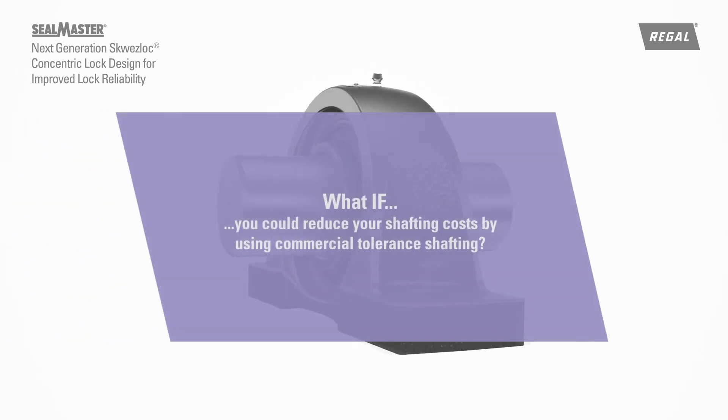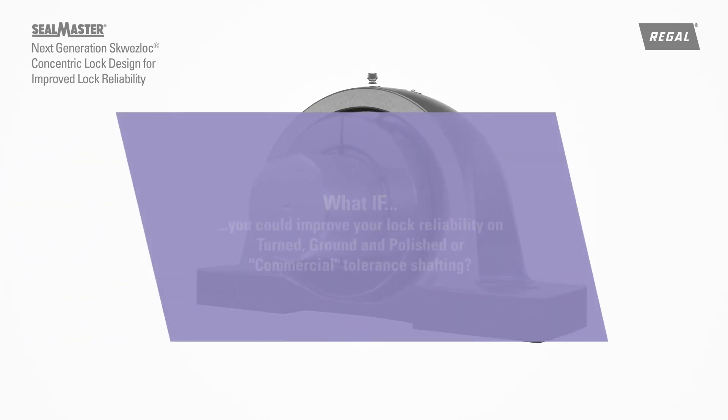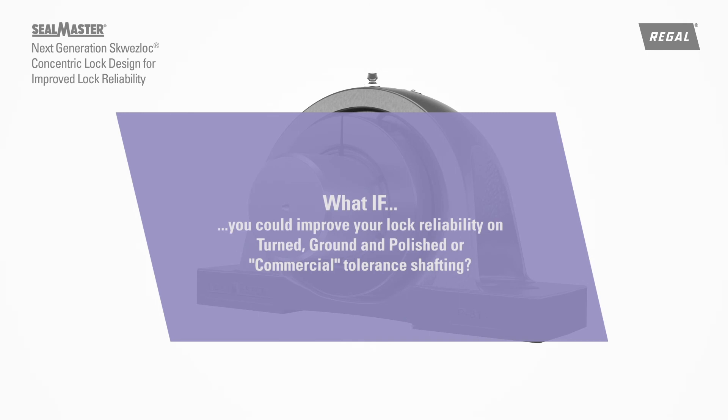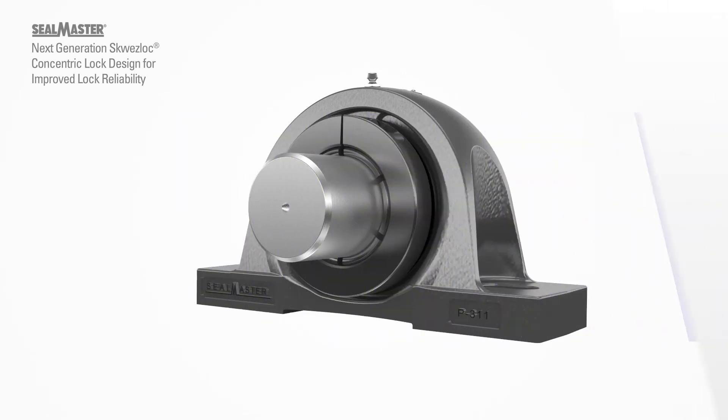What if you could reduce your shafting costs by using commercial-tolerant shafting? What if you could improve lock reliability on turned, ground, and polished or commercial-tolerant shafting? For more information, visit us at www.regalpts.com.